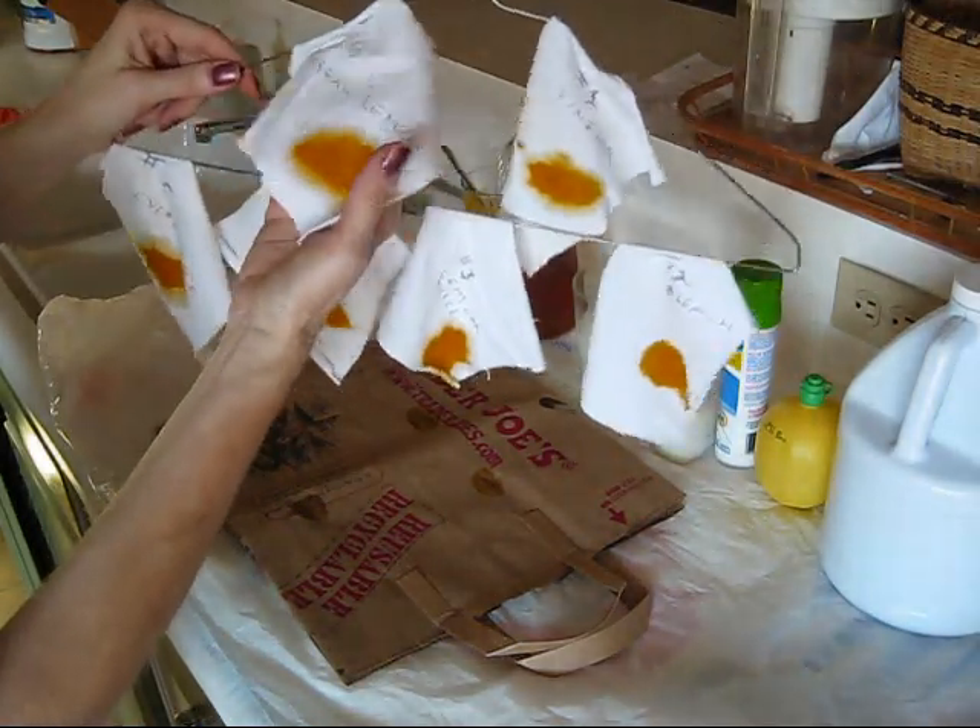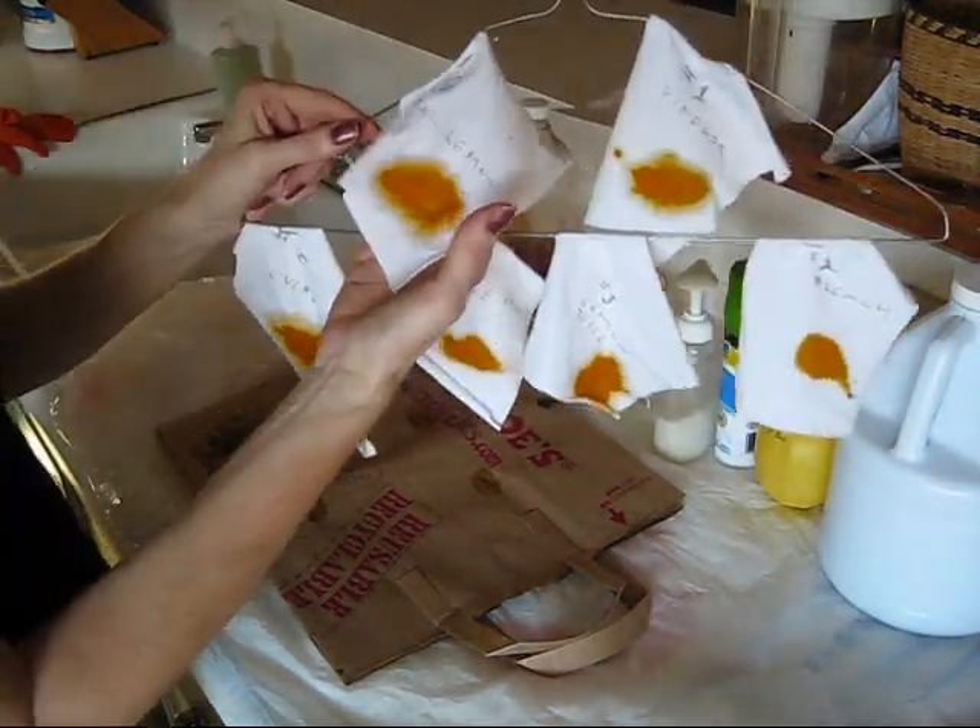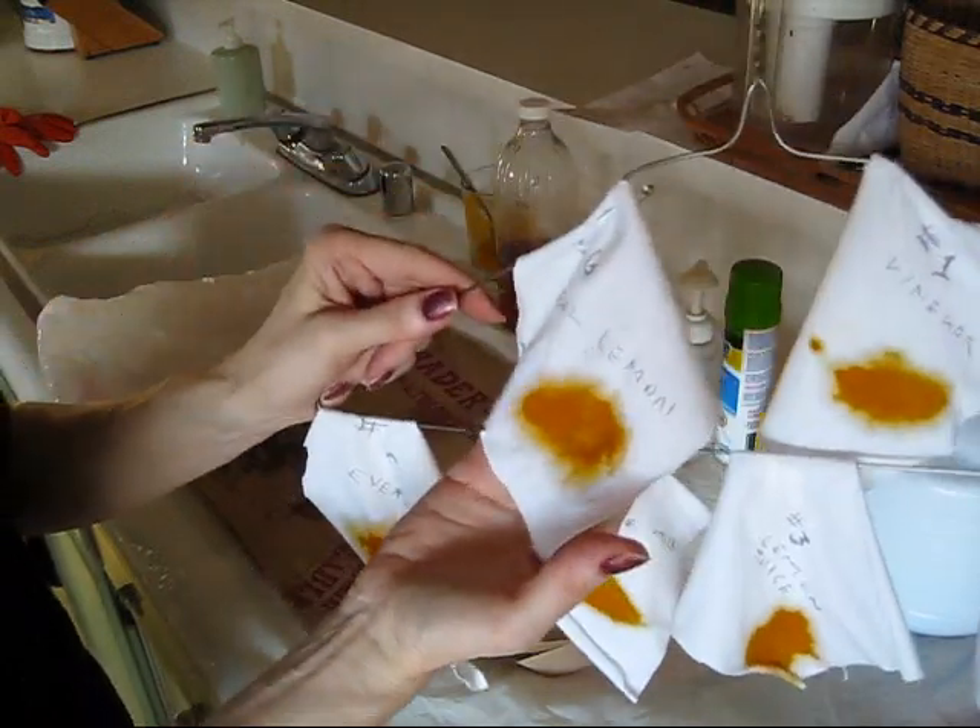The fifth one is where I will try to clean this piece with everything that's on the counter here. And then the last one will be real lemon, and I actually have some real lemon.